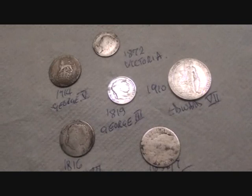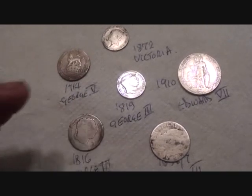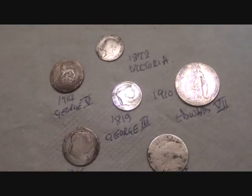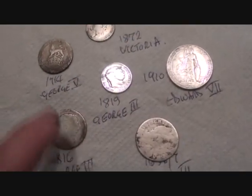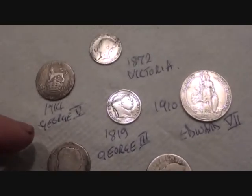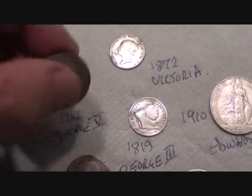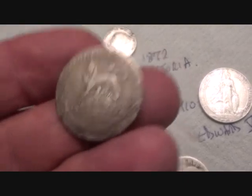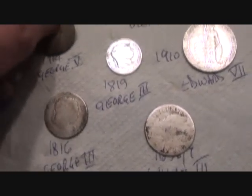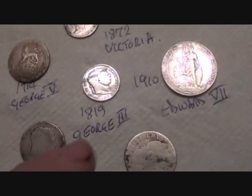These are the kind of coins that you find when you're metal detecting. They're not brand new — they've been in circulation, so they tend to get quite worn. I thought I'd put together a little sample of things that I've found in the past. Let's start with the lion here. This is a shilling, it's 1914, and it's George V. They're all solid silver, these coins.